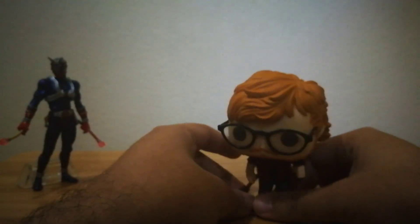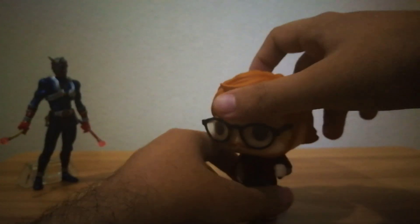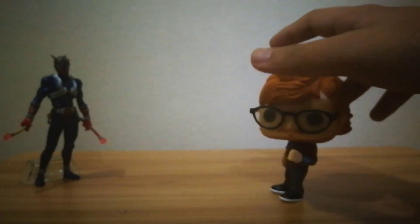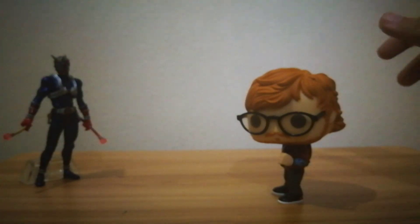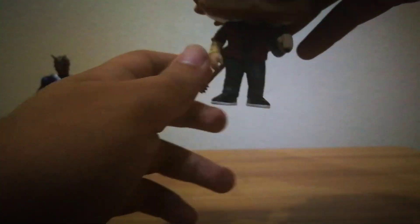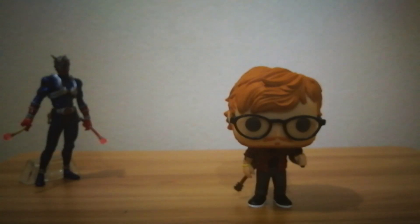Now for Funko Pops, you can't really do much with the figure. All I can do is rotate the head to whatever angle you want. You can do it like that, it would still stand. You can do it like this, it would still look cool. Or you can make him look directly in front.